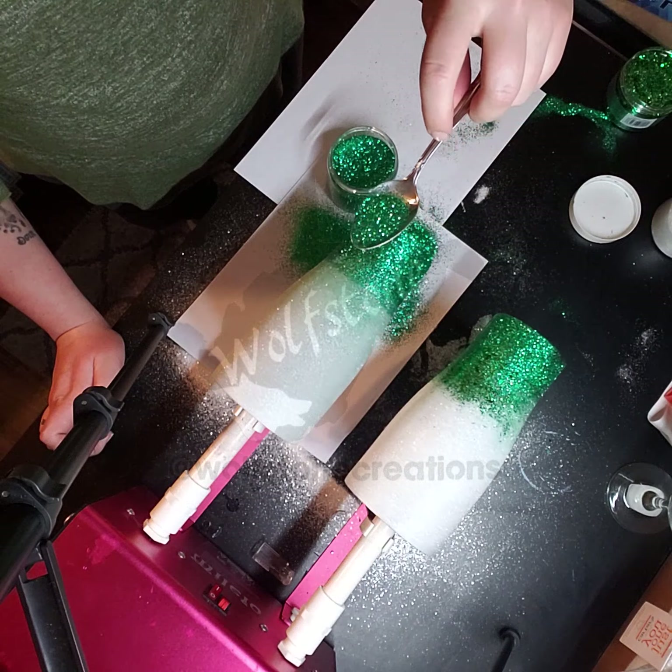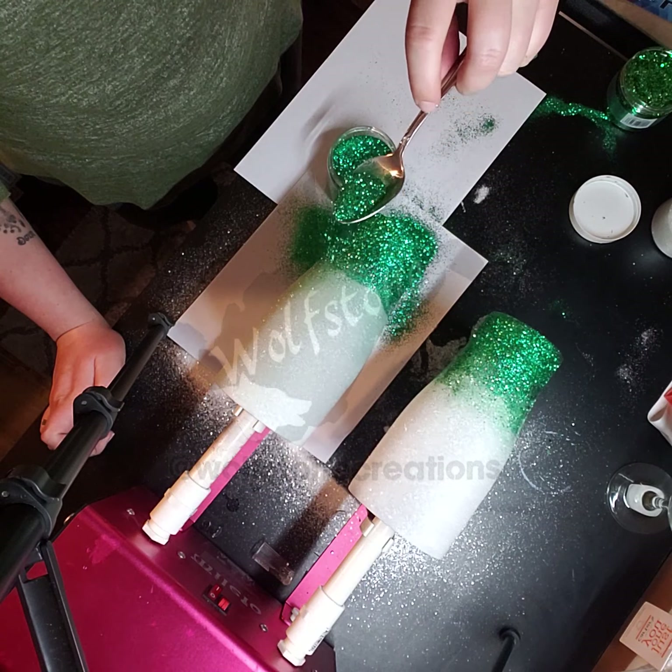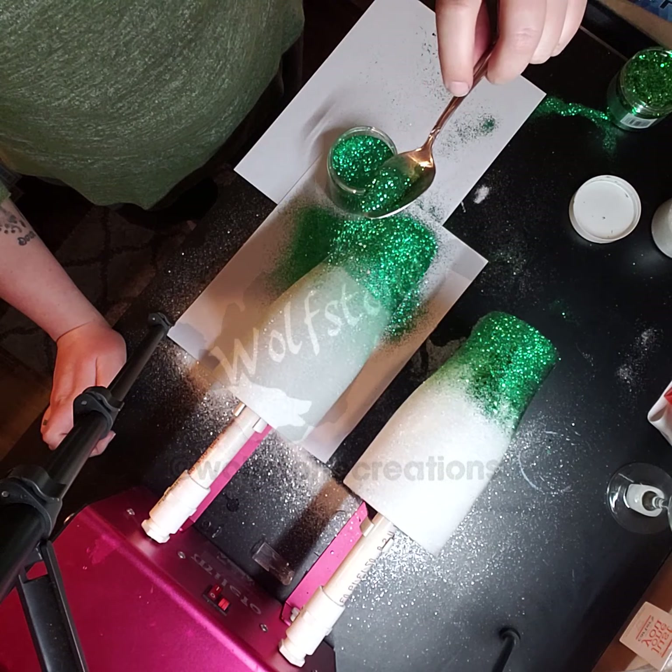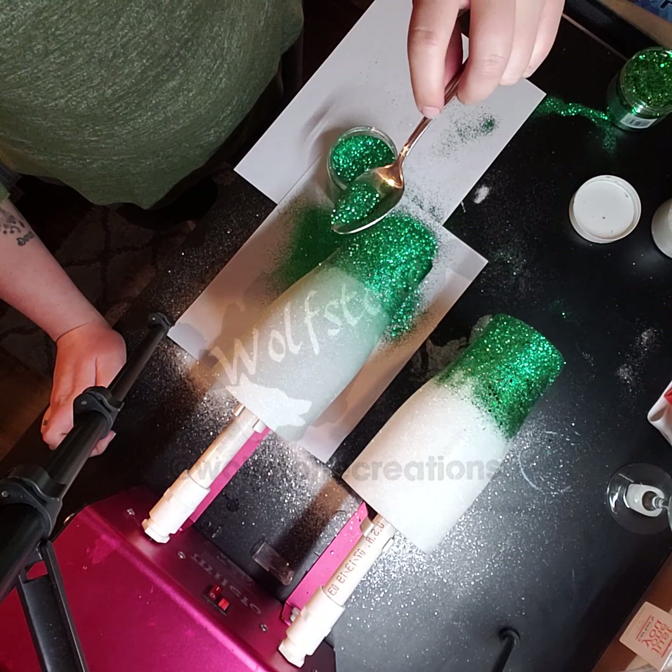So remember this advanced technique, right? We just pull it up and tap until it blends.